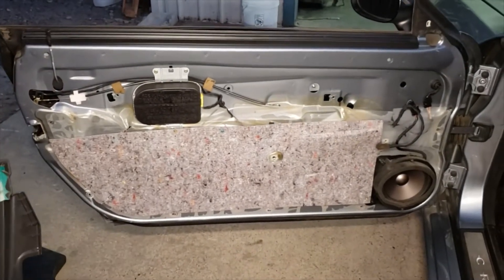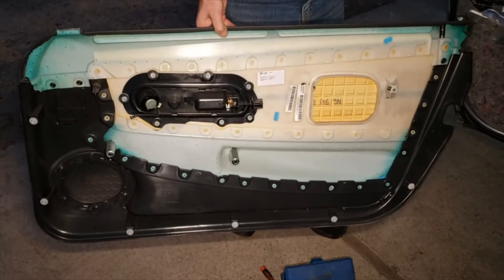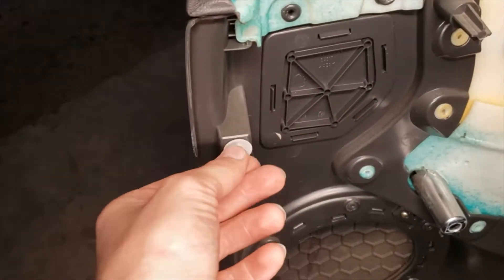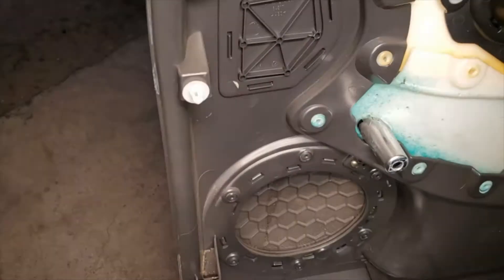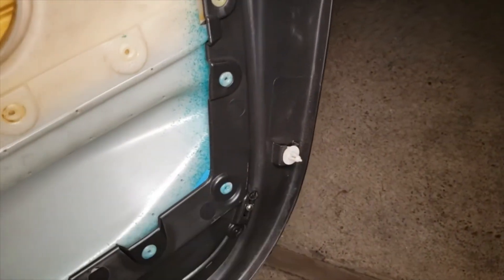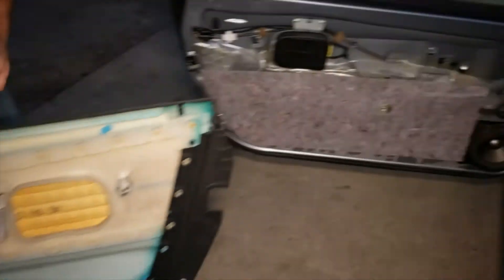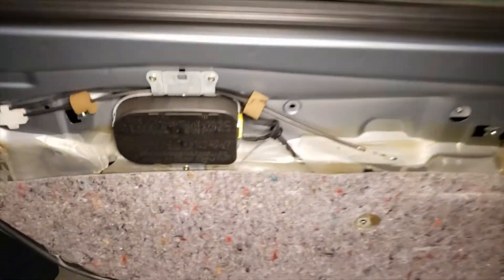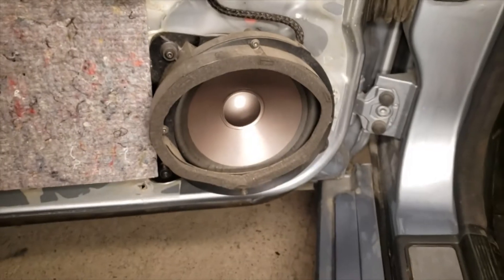This is the door panel. These are the plastic clips that you have to pop out — they just pop out; they don't slide up and down, they're just one way. It looks like all the clips survived on this door panel. Usually a couple of them would break, so you would have to replace them if you're putting the door panel back on. This is your airbag and that's the speaker, which we're going to have to change in this door.